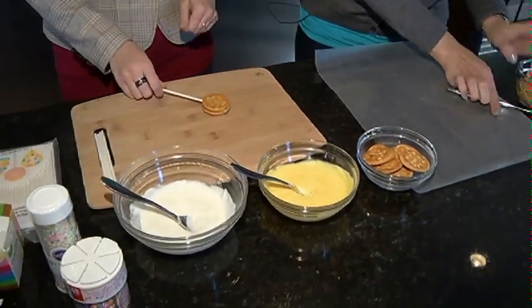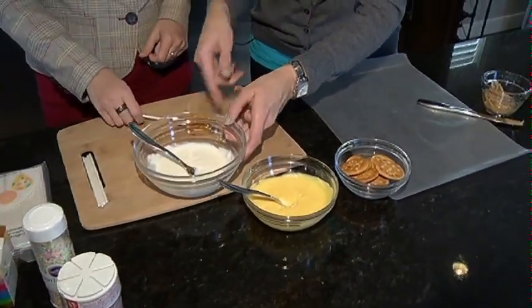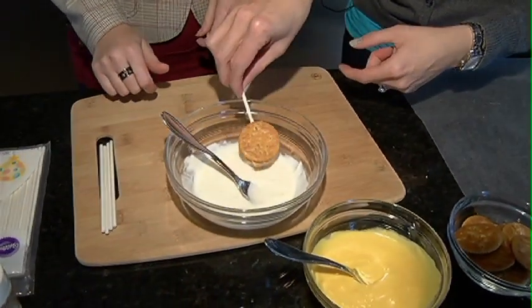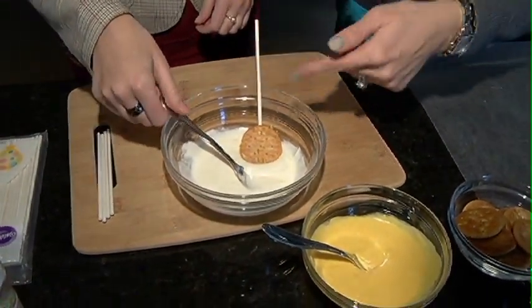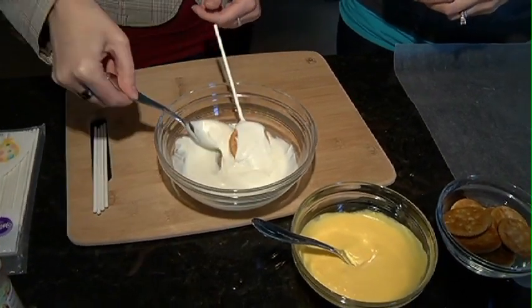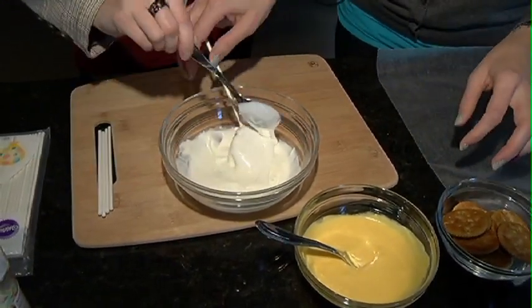And then we're going to make a white one. Now, one thing — if you want, you can pop these in the freezer. It makes it a little easier, but we're not going to do that because we don't have time. So spoon some over there. Lots. Just get it all covered.